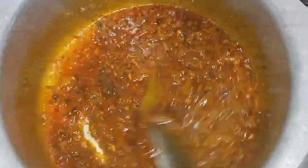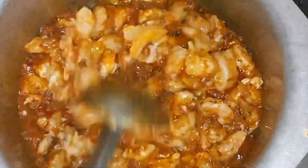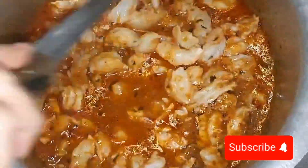I have added 1 kg of prawns and mixed them in properly. After adding them, I will add half a cup of water and cook for 10-15 minutes.